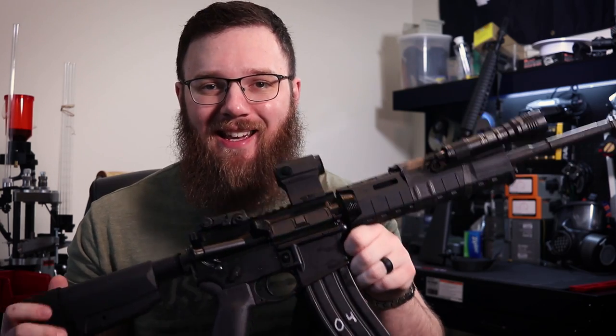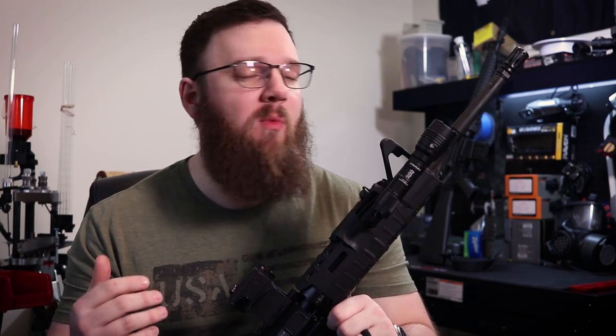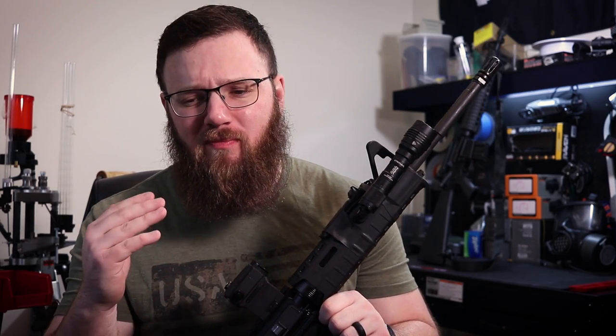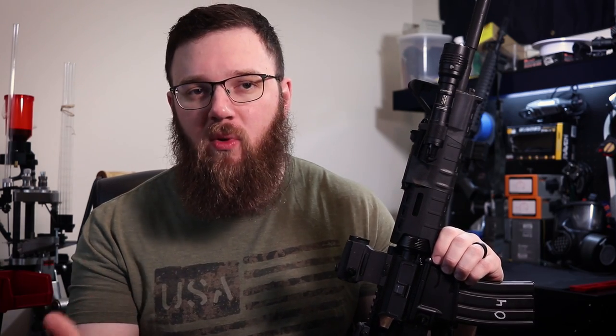So I went ahead and picked up one of their Tyranny lowers without really knowing what my plans were for it. When it came in I was thinking: what is the best way to embody an anti-tyranny AR-15 while staying within the current bounds of the law — no third pinhole and everything like that? While I was trying to think of that, we had situations where people were coming into the gun store I work at here in Eugene, Oregon.